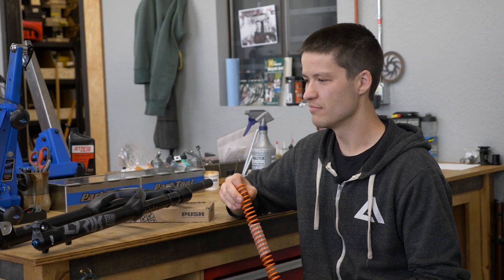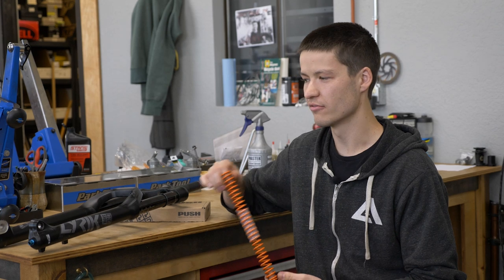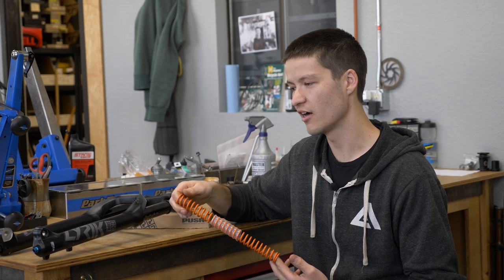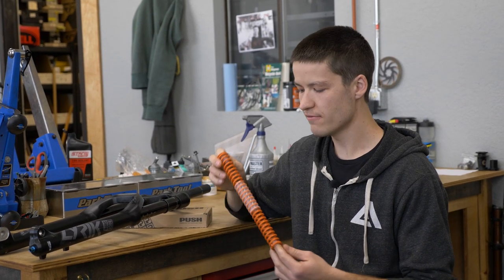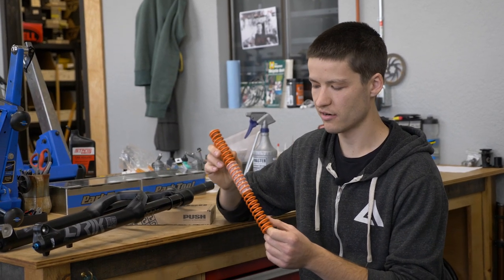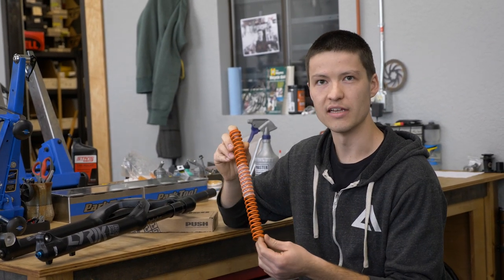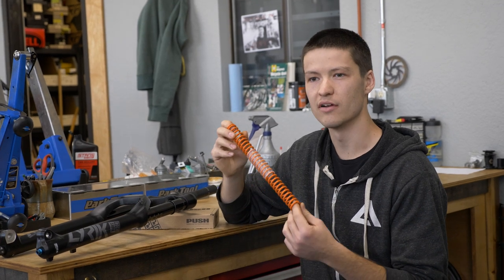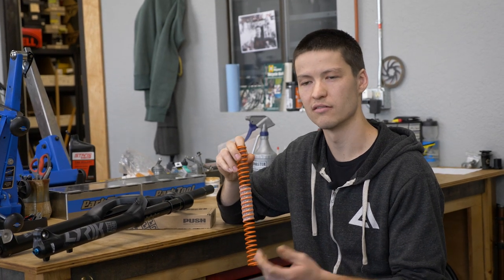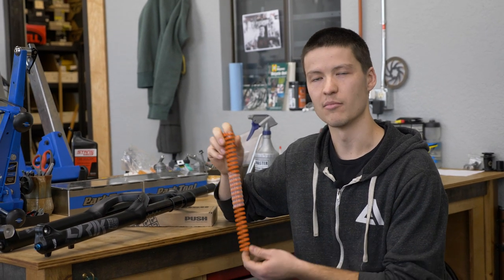So that's the basic rundown of Push ACS3 kits. If you're the type of person that likes the feel of coil sprung suspension, it would probably make a great upgrade for you. You can get them for RockShox and Fox. It is worth mentioning though that if you put a coil kit in your fork, because the spring is not soft like rubber, it does make little tiny scratches on the inside of your fork stanchions. So it's not a good idea to go back to the air spring because it might not seal as well and you might have a fork that leaks air and just doesn't work as it should. So once you put one of these coil kits in, it's not recommended to go back to air.